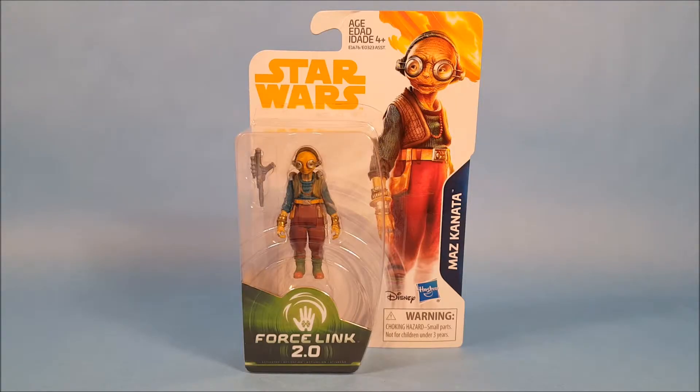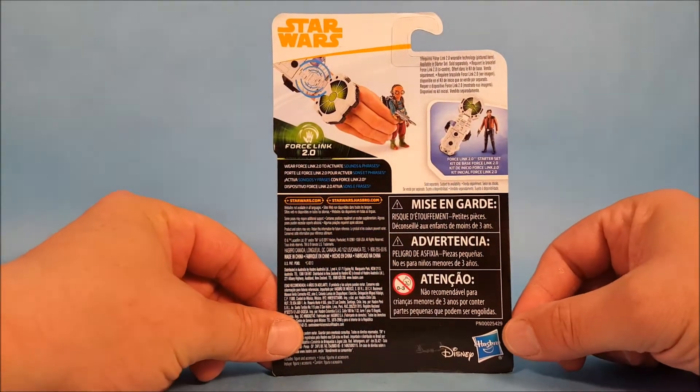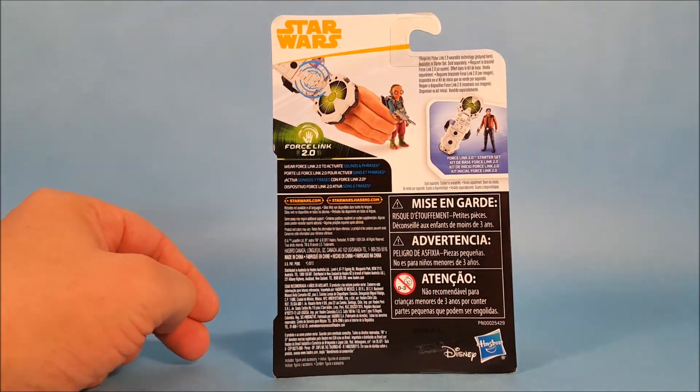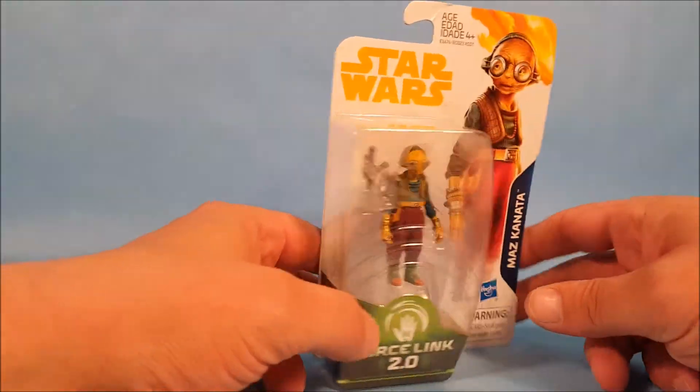Here we are with a Force Link 2.0 Maz Kanata figure. Before we unbox her, I just want to quickly spin the packaging around and let you guys take a look at it. Unfortunately there isn't a whole lot to this packaging — Hasbro's decided to use the back of the packaging to push the Force Link product, so we don't get any figure description or anything like that, which is a bit unfortunate.